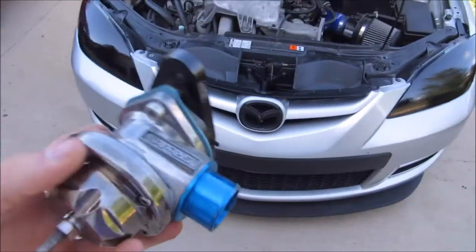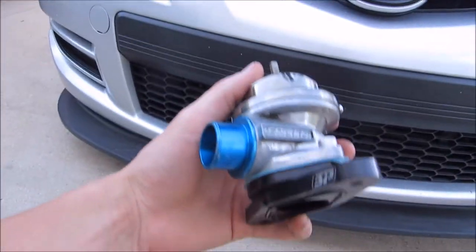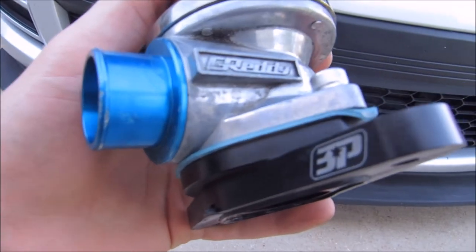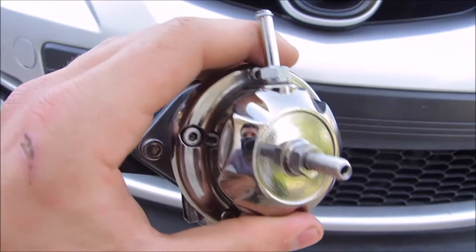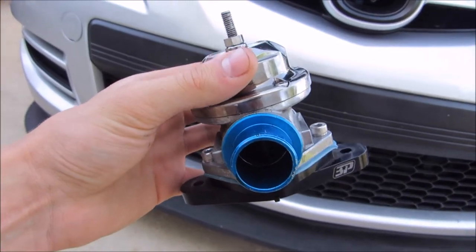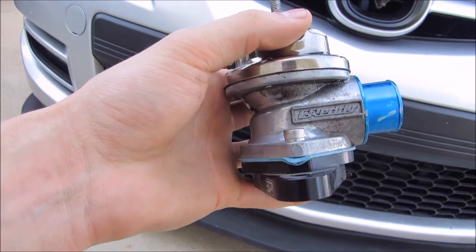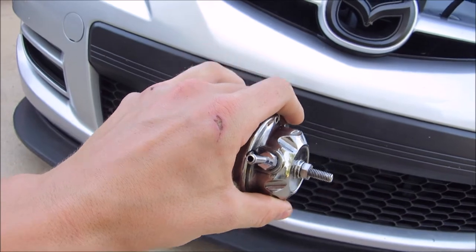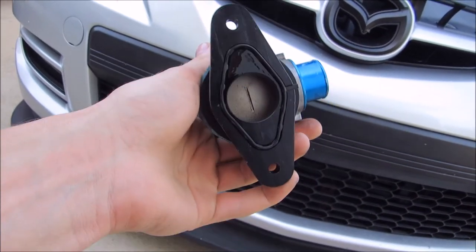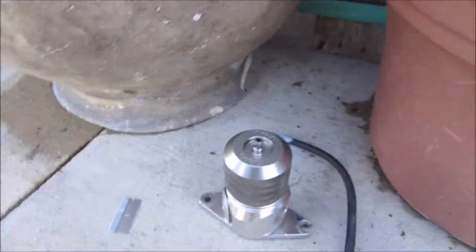Alright, so here's the Gredi blow off valve. The part where it didn't come from this car is this flange on the bottom — it's got like 'BE' or something on there and this is Gredi, it doesn't match up. But if anyone wants a Gredi blow off valve, it's in good condition — just more of a recirc type. Hit me up in the comments and I'll get it shipped to you. But yeah, out with the old and in with the new.